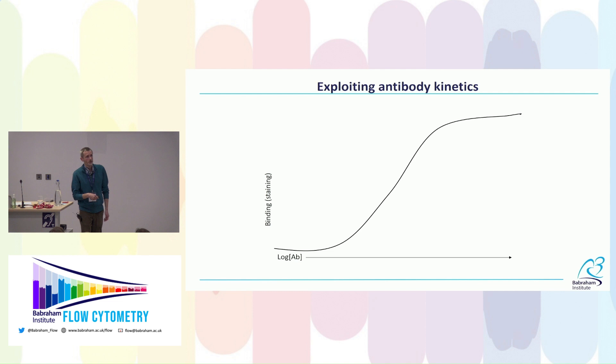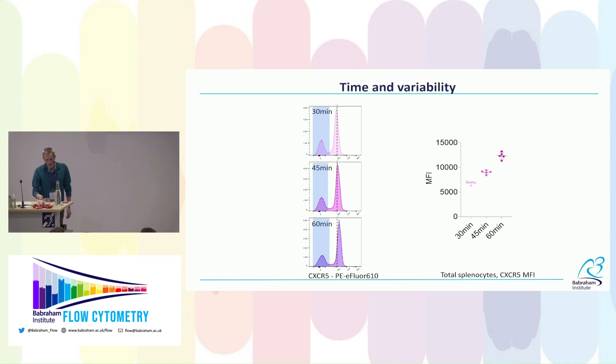Factors like pH, temperature, and time can change the position of the sigmoidal curve. We tend to think incubation time isn't a big issue because staining happens quickly, and on a logarithmic axis a two-fold increase doesn't look like much. Here I'm showing mouse splenocytes stained for CXCR5 at 30, 45, and 60 minutes — typical incubation times — and you can see staining is still going up over time, so it's not clear we've labeled all the molecules even at an optimal antibody concentration.